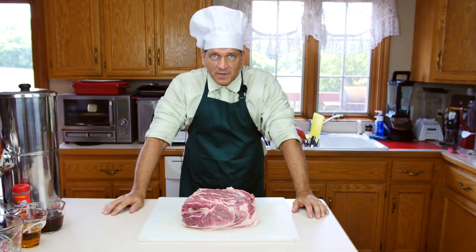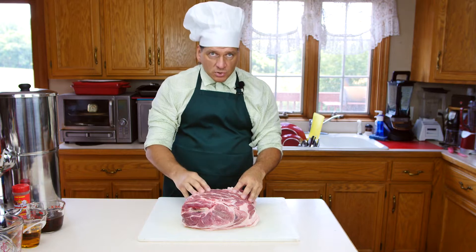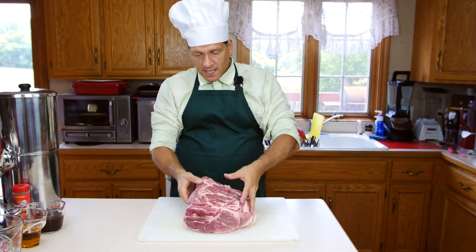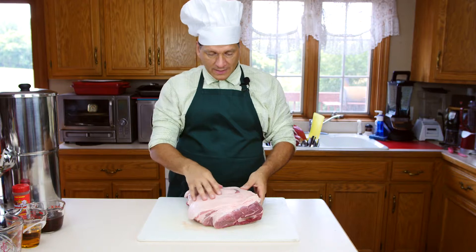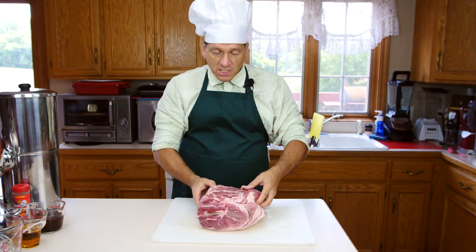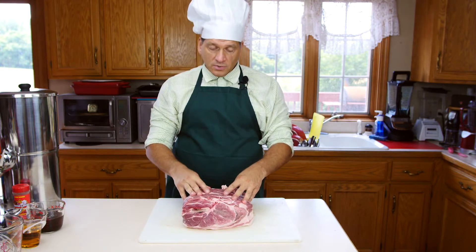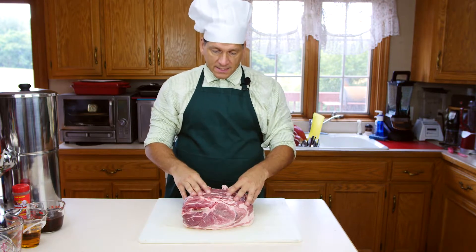Hello everybody, Chef Bob here. Today I'm going to make pulled pork using a pork shoulder roast, also known as a Boston butt roast. This is about a 10-pound size. It has a trimmed fat cap, and we'll talk about that in a couple of minutes. The way I'm going to make it is with an injectable marinade and a rub on the outside, then we'll put it in a smoker at a low temperature and cook it for about 10 hours or so.